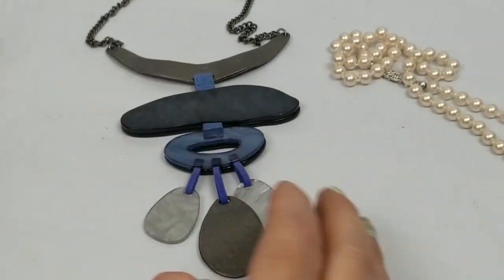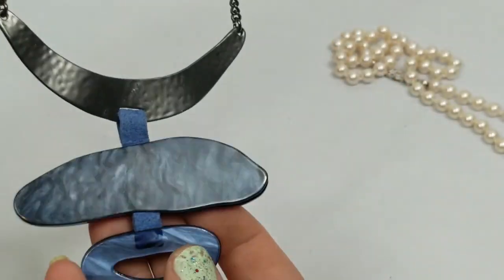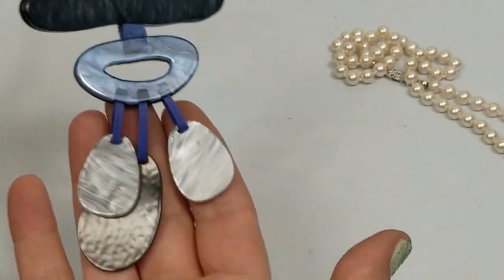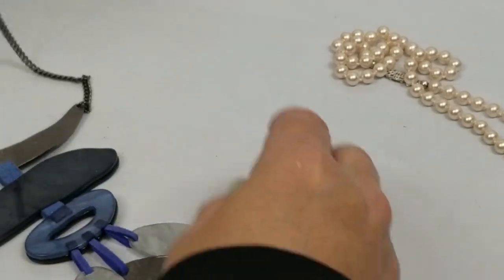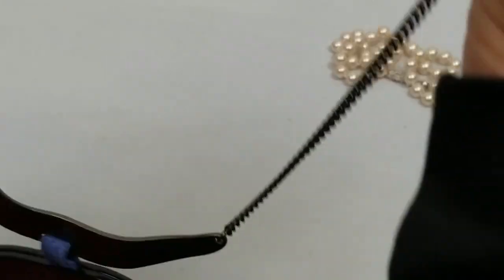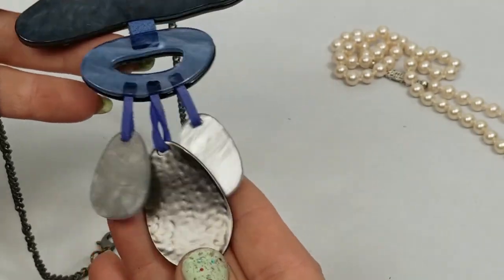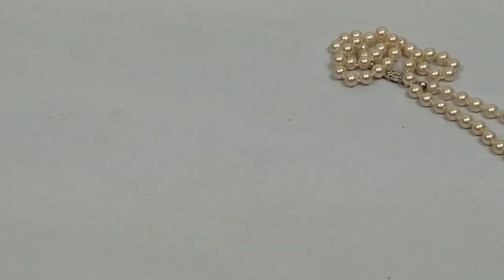Oh, this is cute - look at the colors on it, those are neat. I don't know what it is - it's got a gunmetal necklace. These are pretty - I'm just going to list it because I like it.